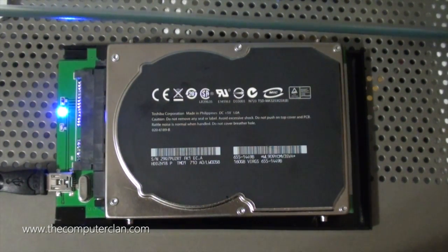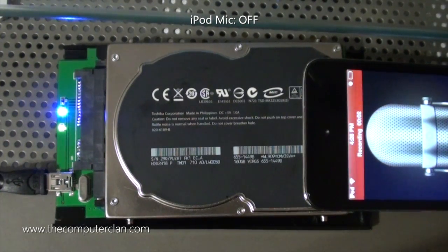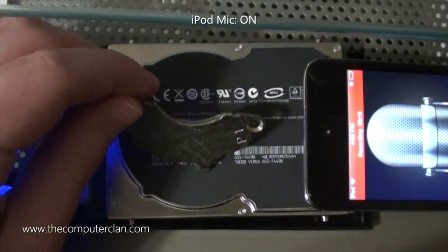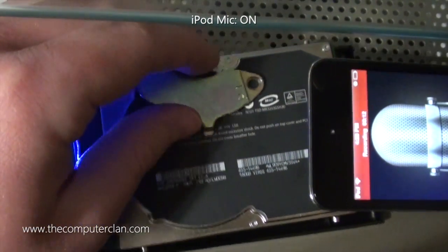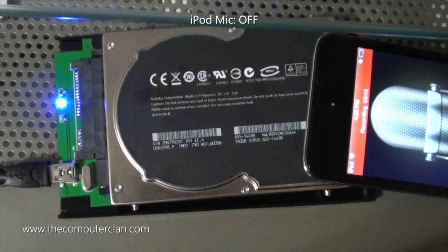I'm going to set up a different microphone right on the hard drive to see if it can pick up the grinding noises. Alright, I got that set up here — it's really just an iPod, I'm putting the microphone there. It'll do, because I can lay it right on the drive. Oh — did you hear those clicks? Yeah, alright, good. That means they're picking up on the mic.